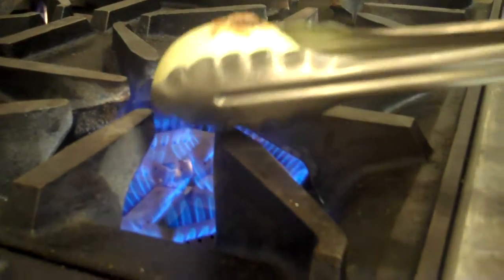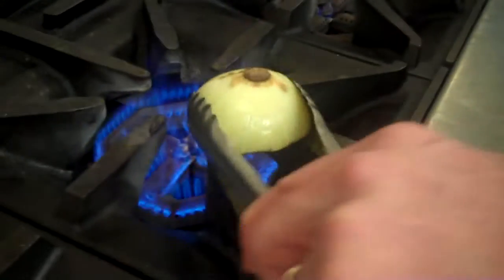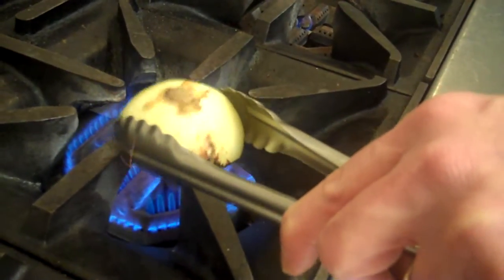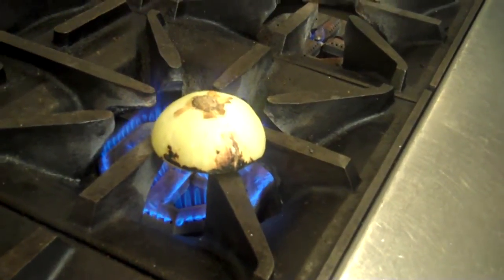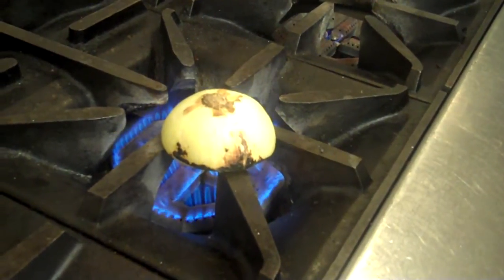I'll flip it over so you can see where we're at so far. You can see I'm about halfway burnt there. You can see why it's important to rotate your onion a little bit. Depending on the size of your onion, you might be able to get it across three burners like that. You're probably looking at about five minutes to brown the onion completely.